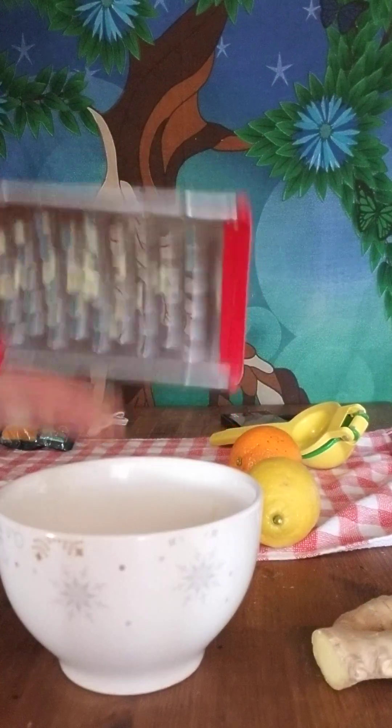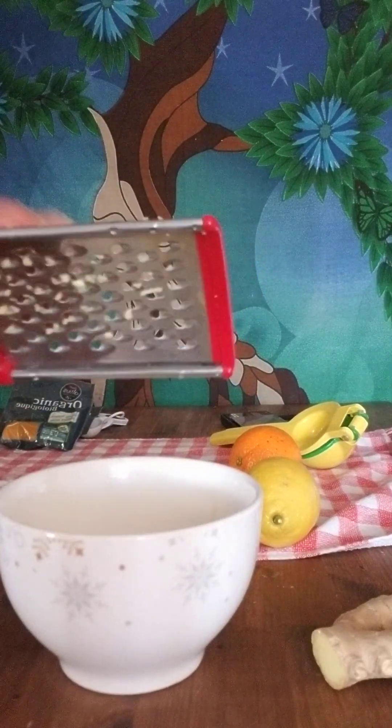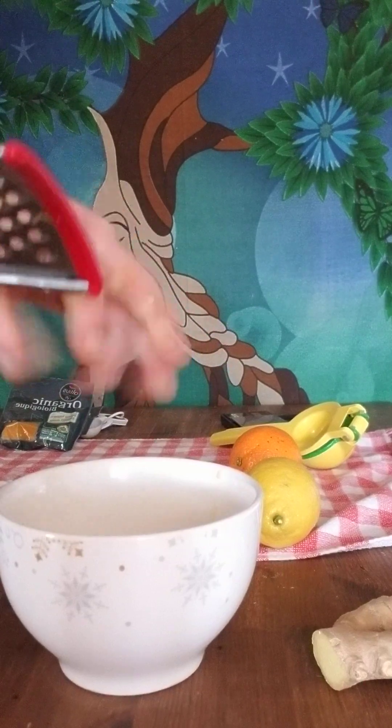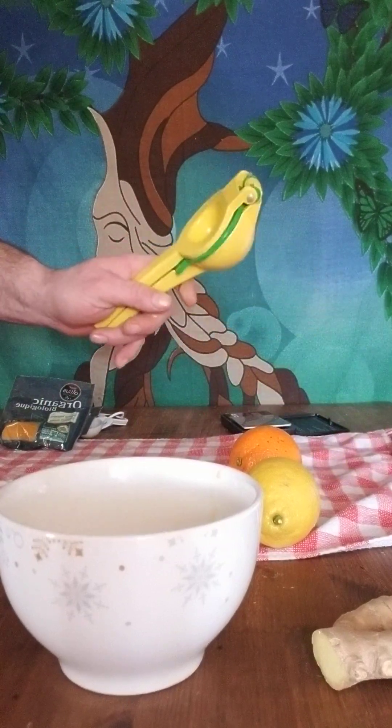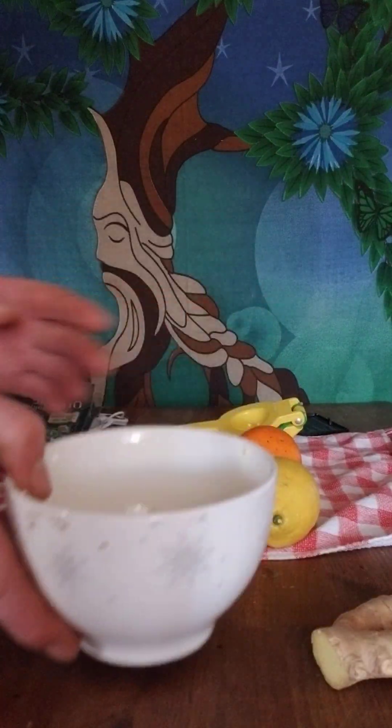If I was doing a bigger recipe for more people I would probably use the blender, and the same thing with my juicer — I would probably use the juicer if I was doing a larger recipe for more people. But for myself, I just use the two sisters juicer. So we got the ginger in the bowl just like that.